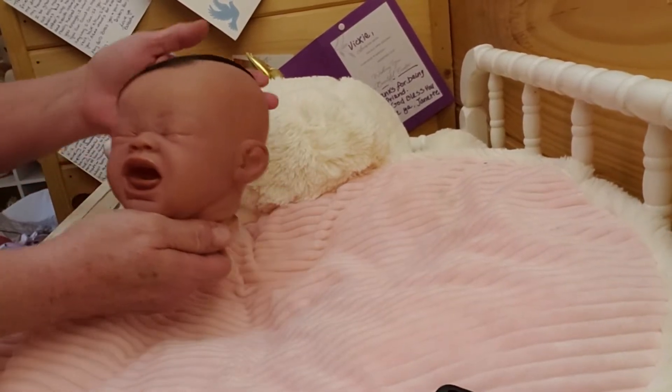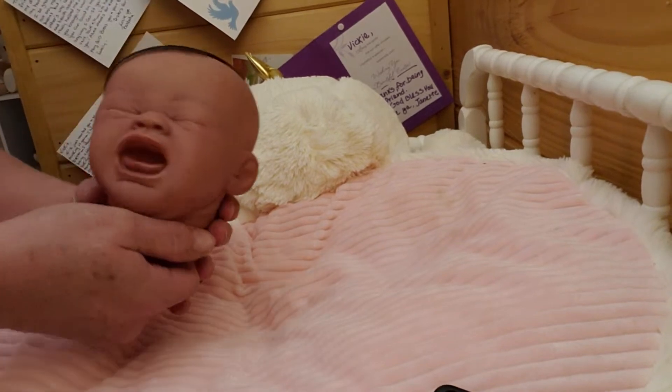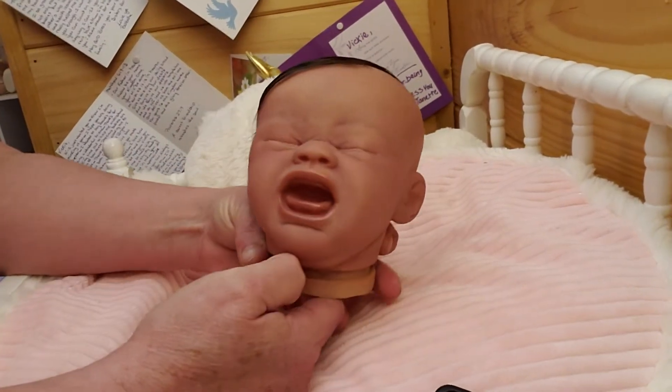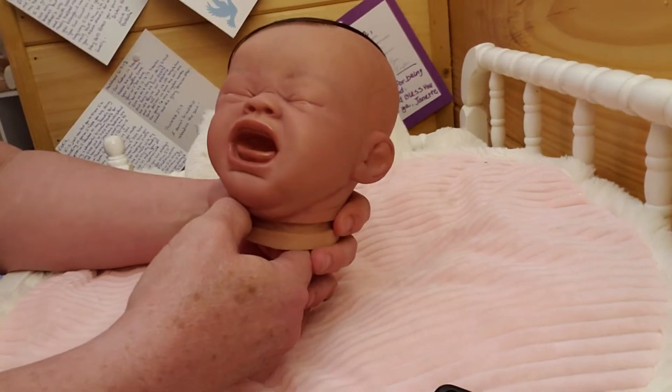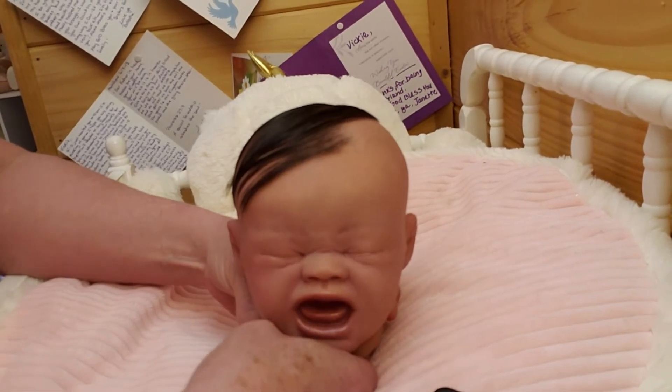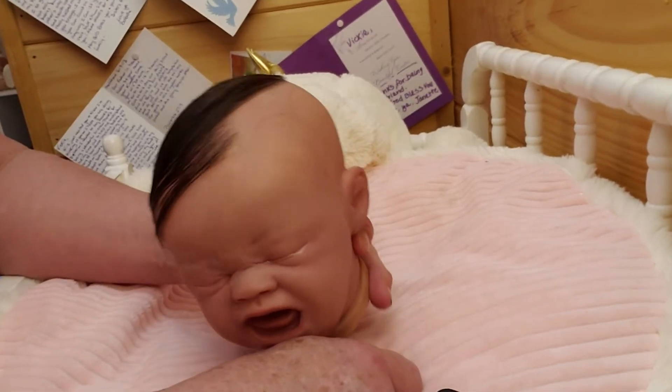Hello everyone. Welcome back to the nursery. I was just bringing on the Quentin, aka the Crier, aka Solomon. I was letting his mama see him to make sure this is the color hair she was wanting on him before I go any further.